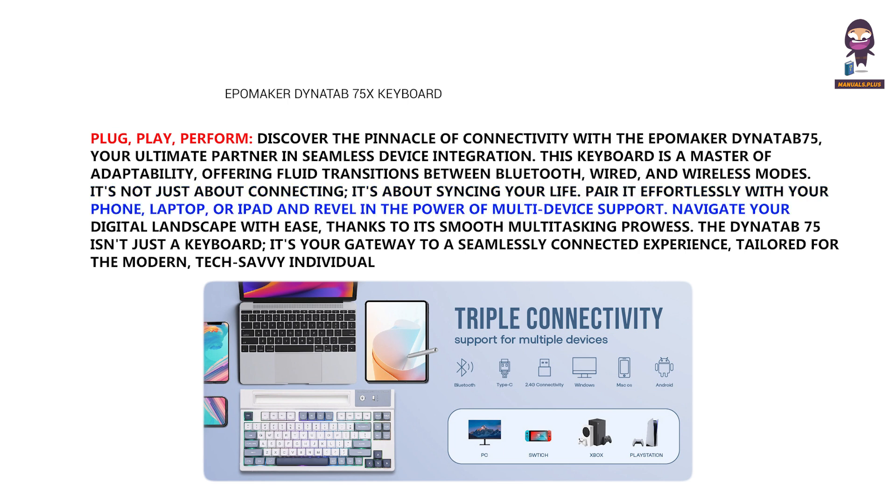Pair it effortlessly with your phone, laptop, or iPad and revel in the power of multi-device support. Navigate your digital landscape with ease, thanks to its smooth multitasking prowess. The Dynatab 75 isn't just a keyboard — it's your gateway to a seamlessly connected experience, tailored for the modern, tech-savvy individual.